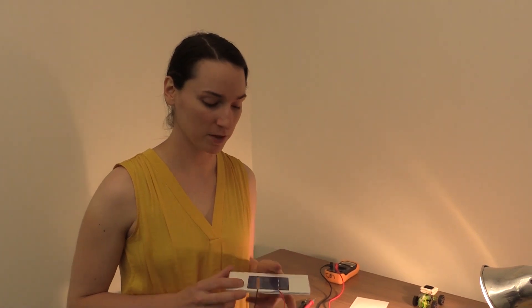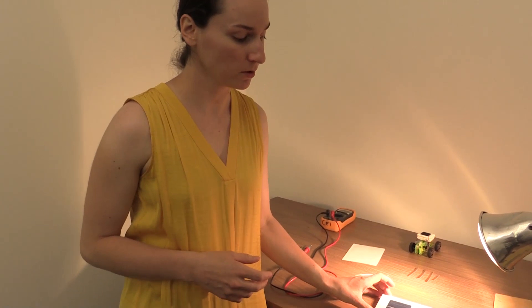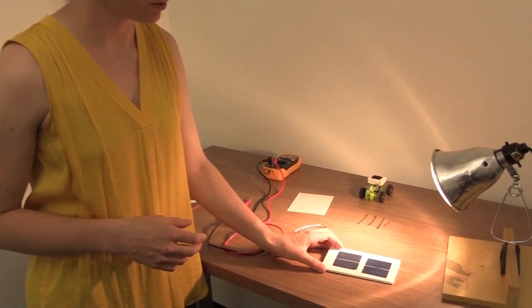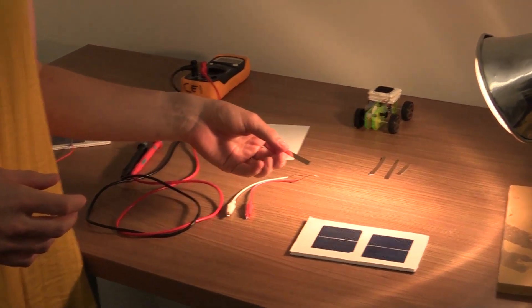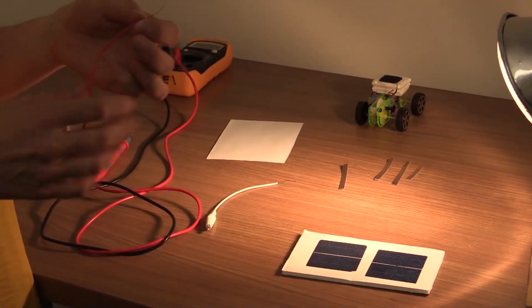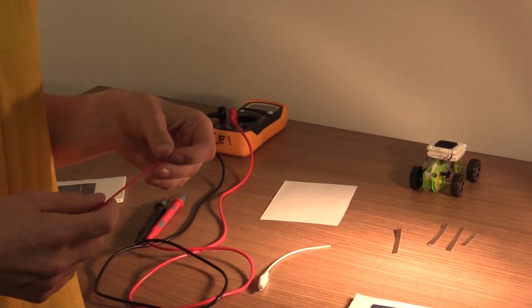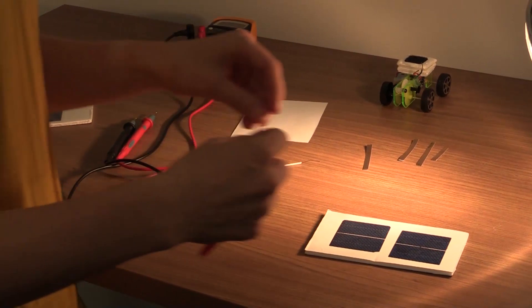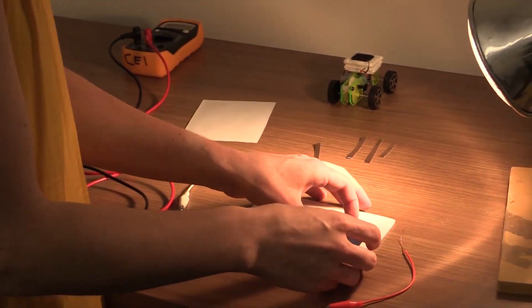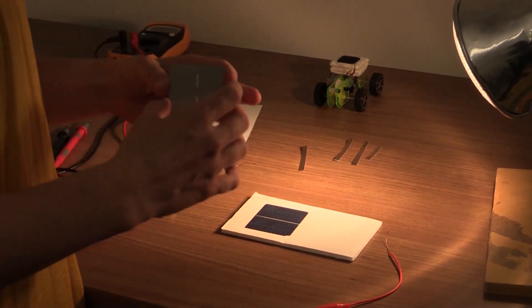Today we're going to be building a miniature solar panel using a firm foam backing, two solar cells, and some copper tape with clip leads that have copper wire exposed. The first step is to attach one of the clip leads to the back or gray side of the first solar cell.